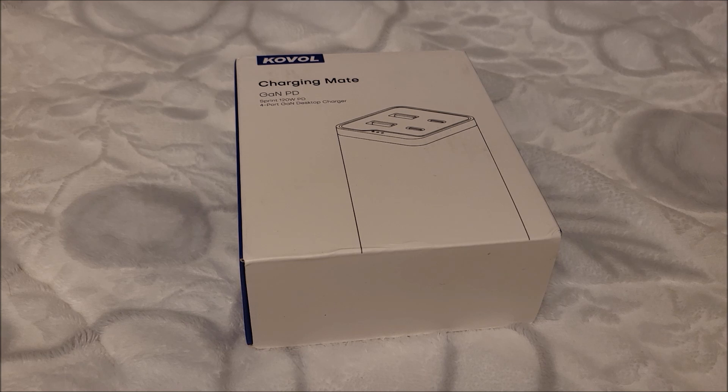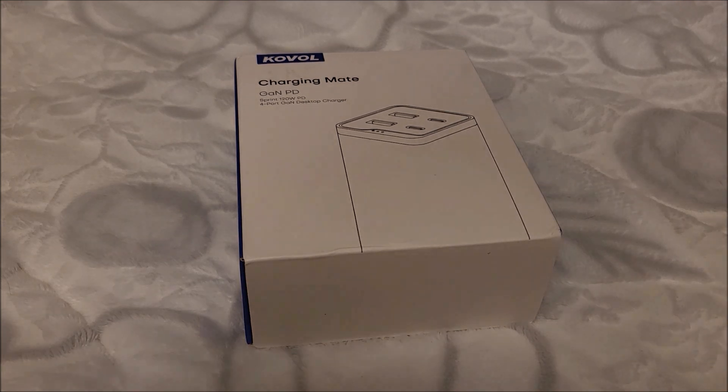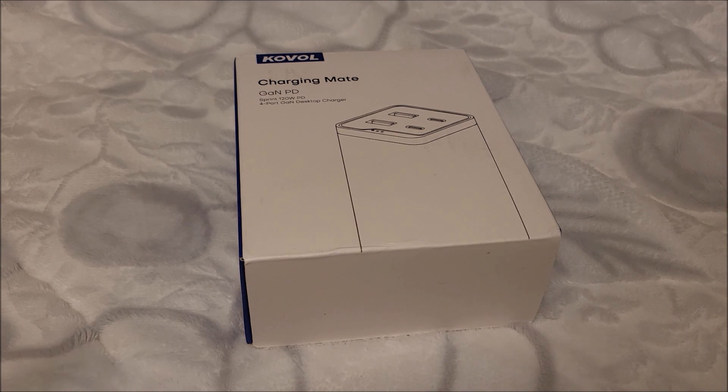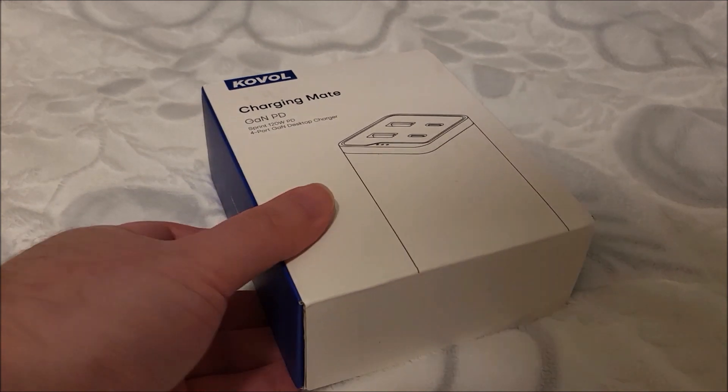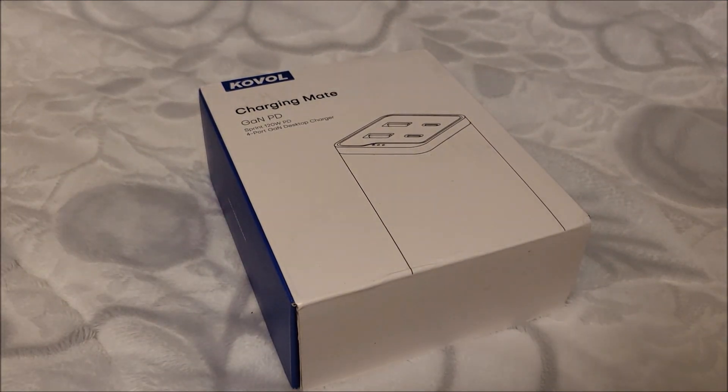Hey there YouTube, this is SJM4306 back with another review video. This time a little backstory: I was contacted by a brand, Coval, as evidenced by the logo up here, and they make power supplies.